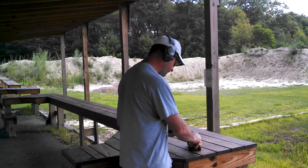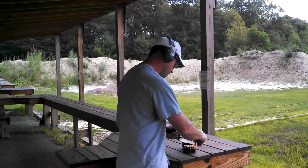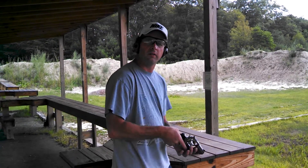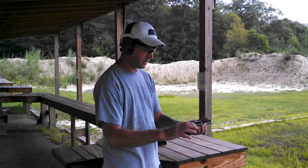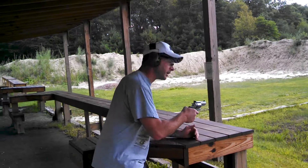Gonna shoot a few over here, see if I can hit the target. I'm having a hard time though — this thing kicks like a bastard. It's a nice little gun, but I think it kicks too much. Try to get a few on the target.